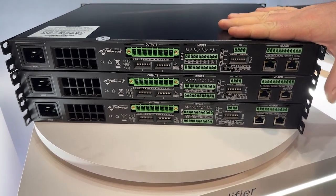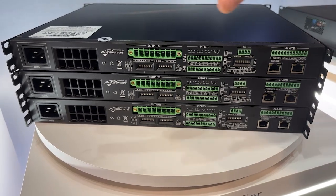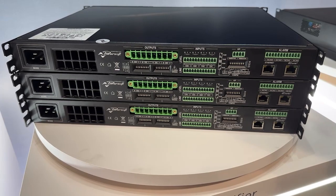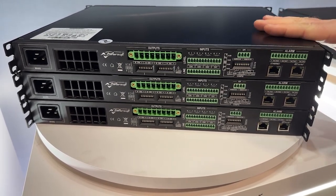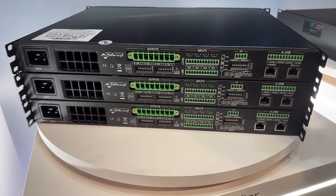They are native Dante devices, so there's no external cards to purchase. We have a design tool that allows you to put in what speakers you're using, how many of them you're using, and it'll tell you how much of each amplifier you're going to be drawing, how much power you're going to draw, and how you can divide it up.